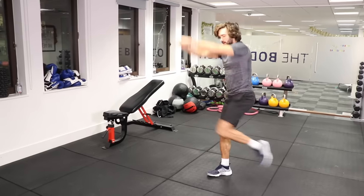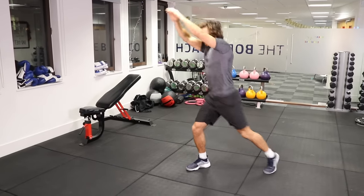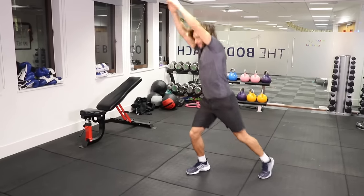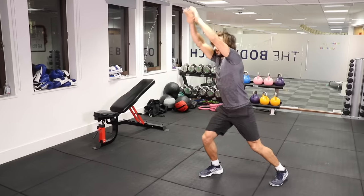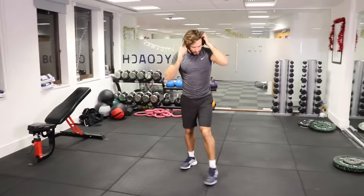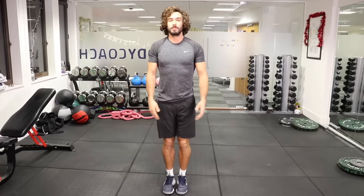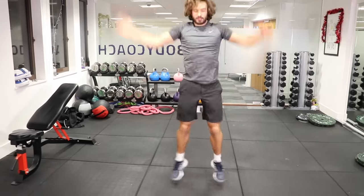Left leg now — knee up. This is quite good; it's low impact on your leg but you're really working your cardio and bringing your abs into it. The fifth and final exercise is going to be star jumps.